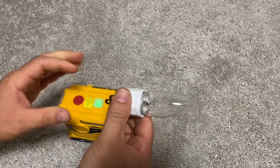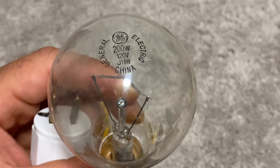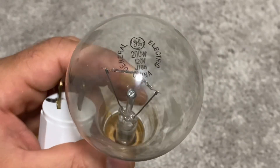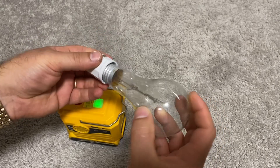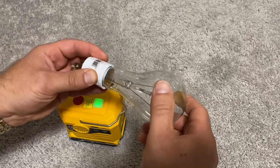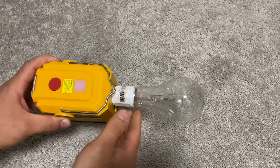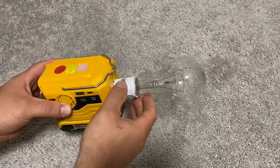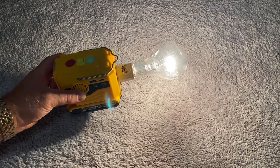As you can see, this light works without problems. I happen to have a 200-watt light bulb, which is great because I'll be able to test if it really can output 200 watts of power. The light bulb lights up, then immediately dims, then lights up again — this is because I am using the smallest DeWalt battery.